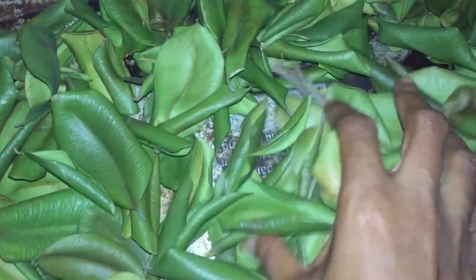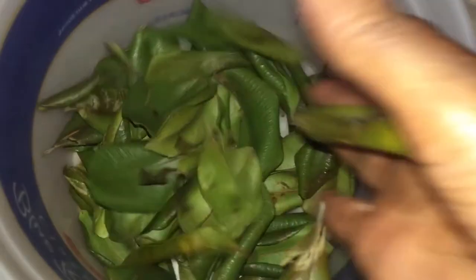I did this for a day and a half and my leaves were totally dried. I'm then going to place them in a clean, properly sealed container.